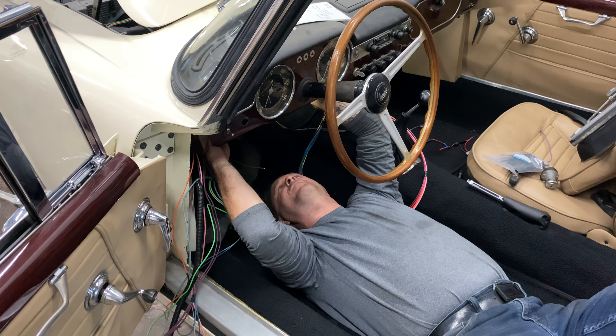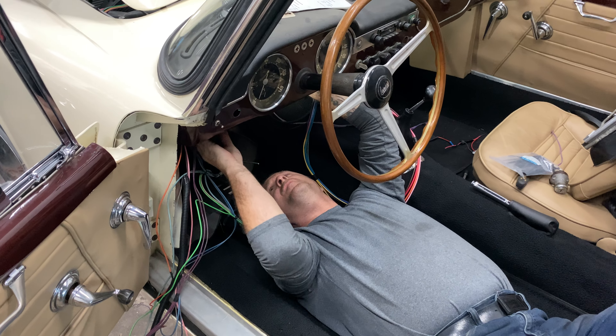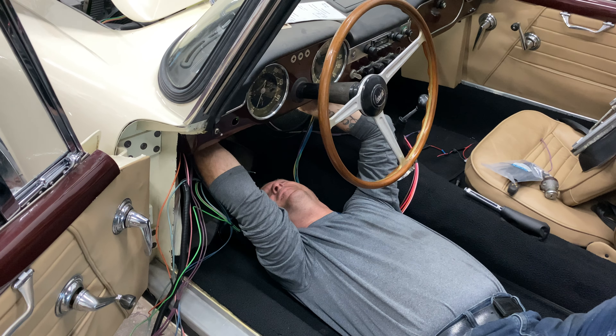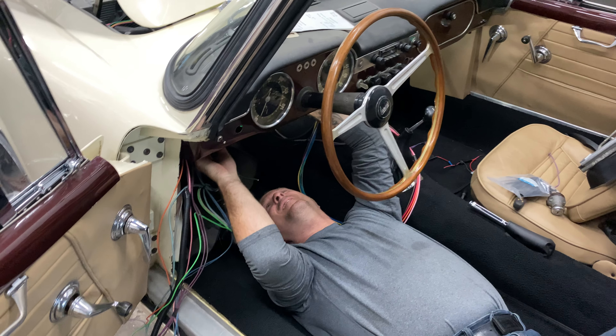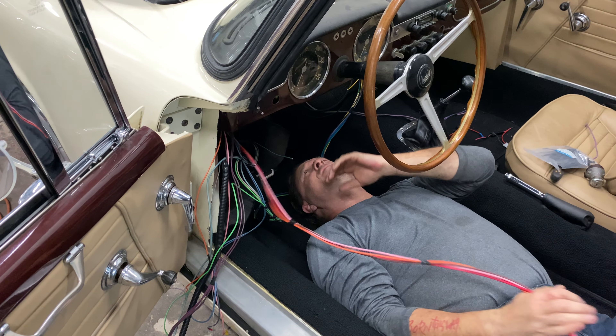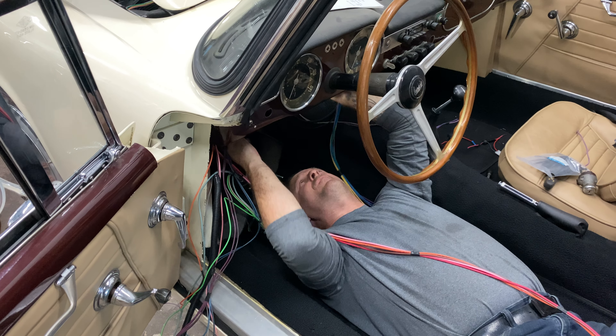We've been at it for a little bit, trying to route everything where it needs to go, make sure it stays out of where it doesn't need to go — nice and safe. We don't want things rubbing. So I gotta reroute that one and I gotta reroute this one.